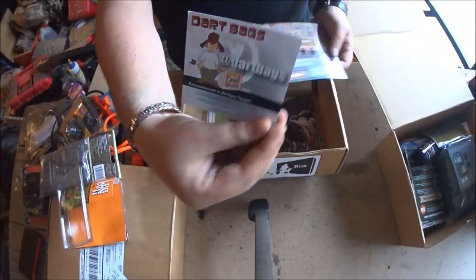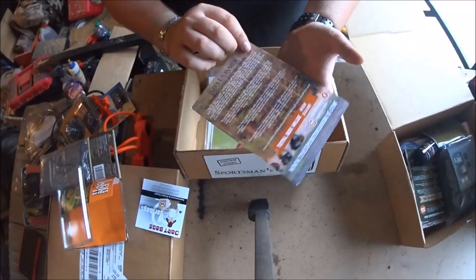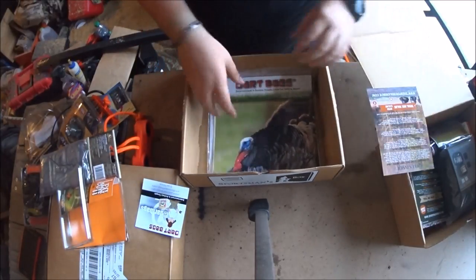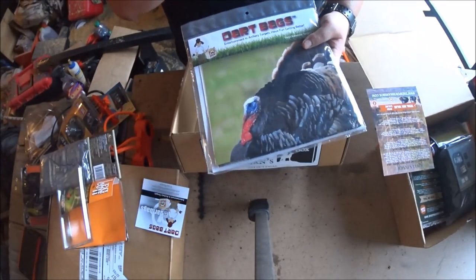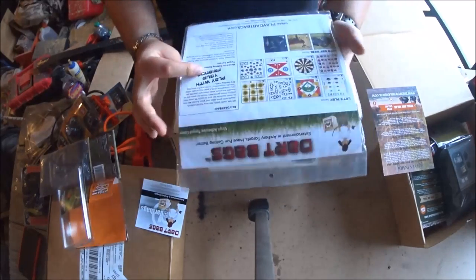There are some handouts for the upcoming product. And every month if you have an Instagram you can upload your pictures and get a chance to win even more products.